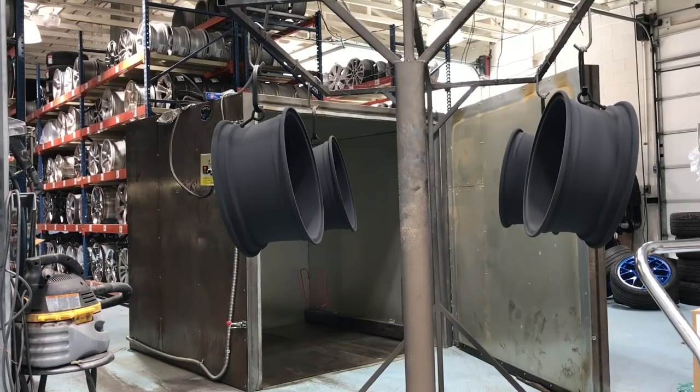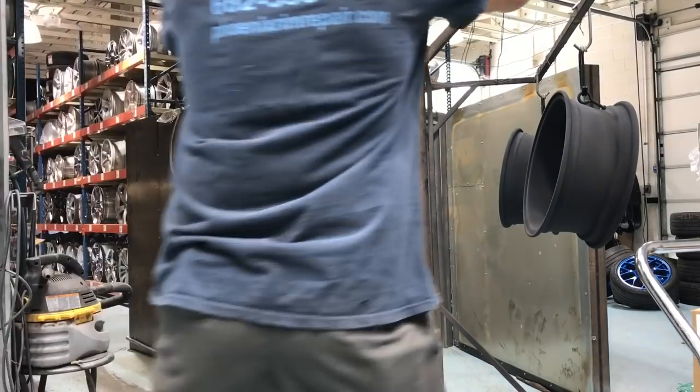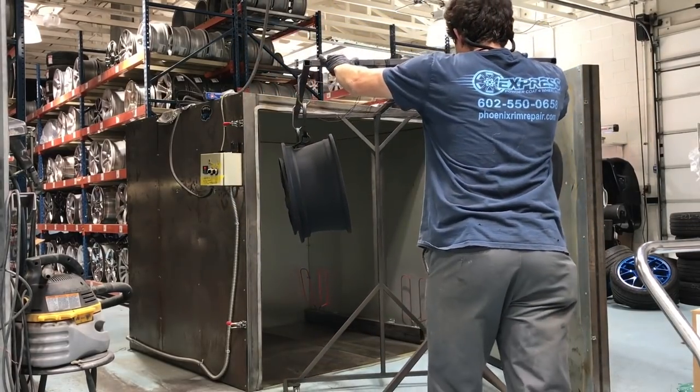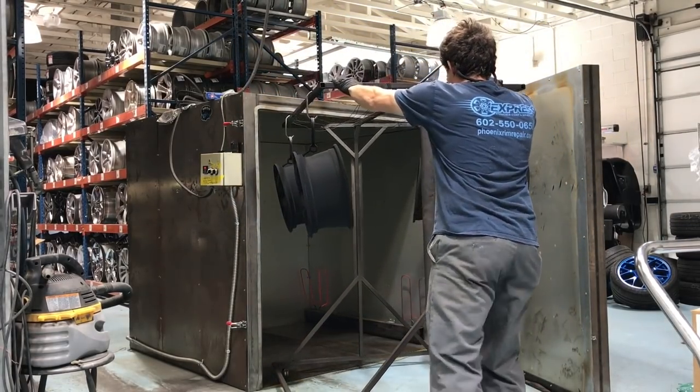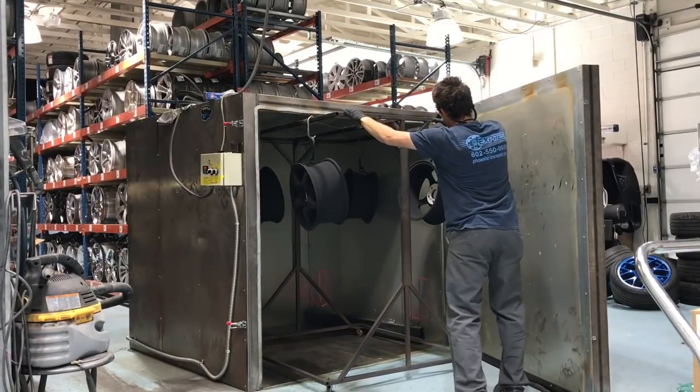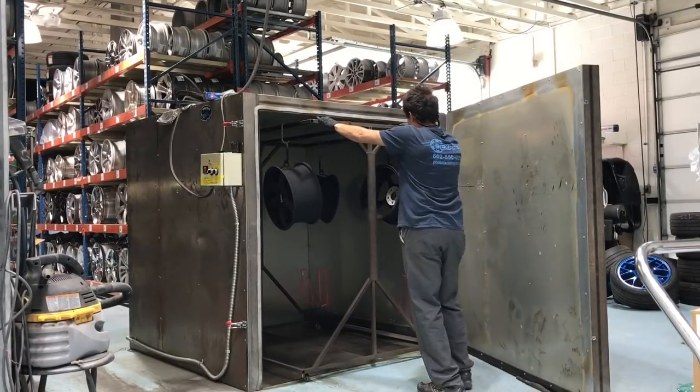The final step: the wheels sit inside an oven and cure for 10 minutes after the wheels have all reached 400 degrees Fahrenheit. This is where the conspiracy theories start to run wild on the internet about whether or not this curing process weakens the wheels in any way. So I asked Aaron for his opinion on the subject.